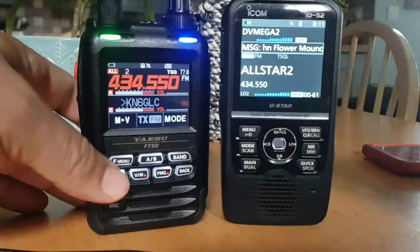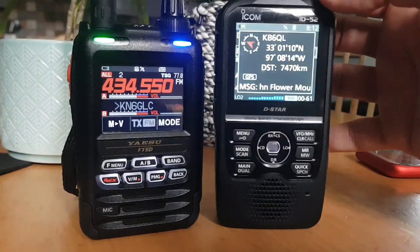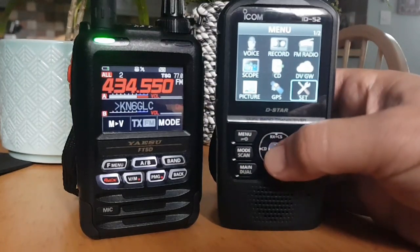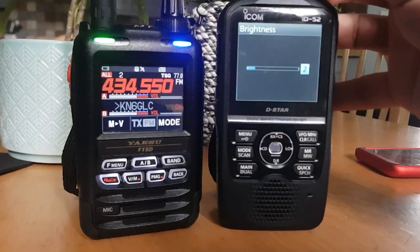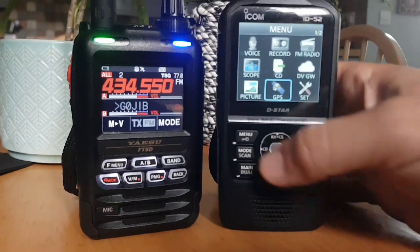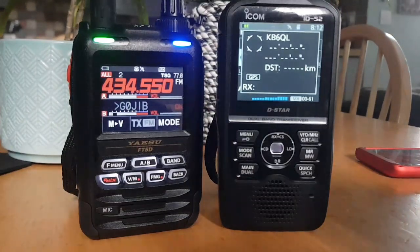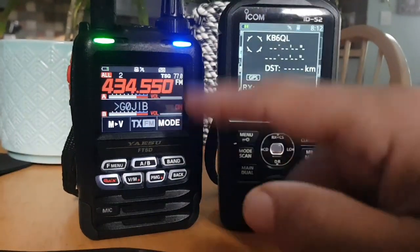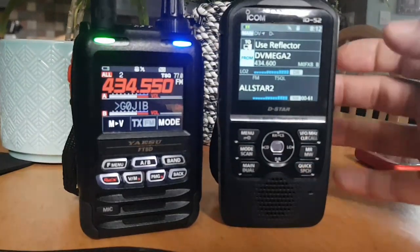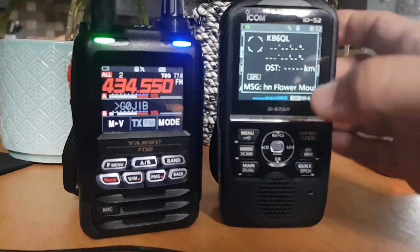The funny thing is that the ID52 isn't out yet — not outside Japan anyway. So you've got some stations coming through there on D-Star. The key difference is that the Yaesu FT5 will receive digital on both bands and information, but you can only hear one. The ID52 will receive two digital signals at the same time — two hotspots or a repeater — if they're in D-Star, it will hear them both at the same time.